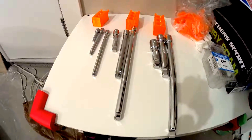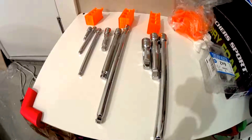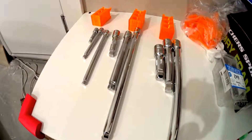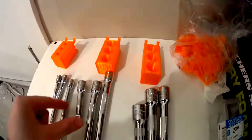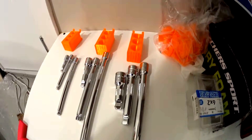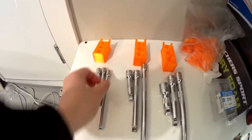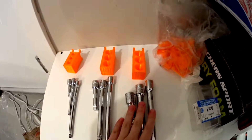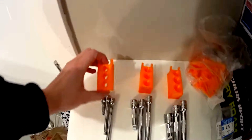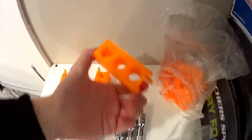Today I'm going to show you how you can build socket extension holders using 3D printing technology. I got Mastercraft socket extensions for a quarter inch, three-eighth inch, and half inch, and I built pegboard socket extension holders for each of them.